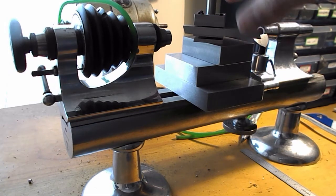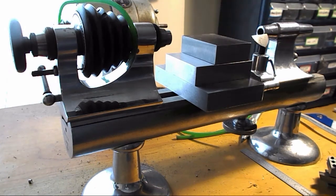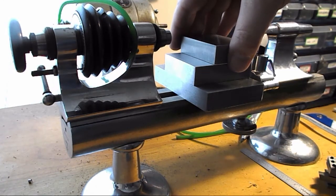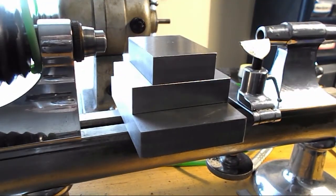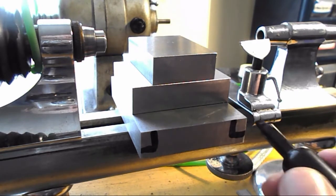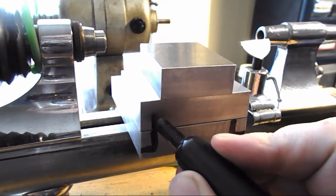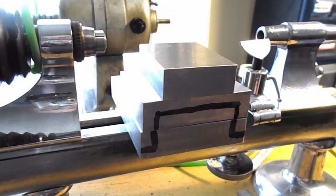As you can see, it's already higher than the center height, so I need to buy some distance here. I do have an idea — it's not a very complicated idea, but it's pretty much an entire rewrite of the design. What I plan on doing is cutting this section down like this, and then cutting this section down to fit down in there, and that will buy me the vertical height adjustment that I need.